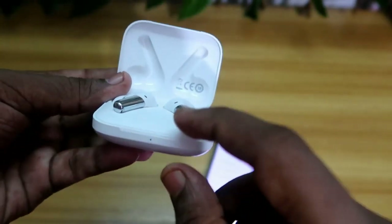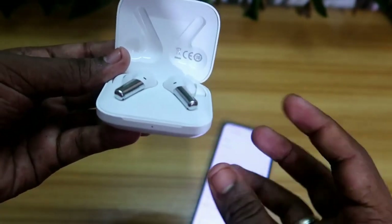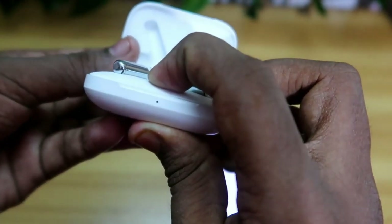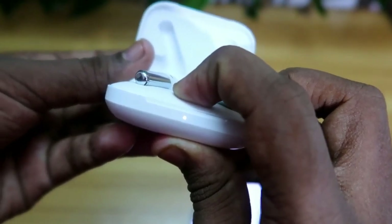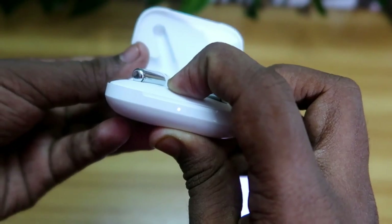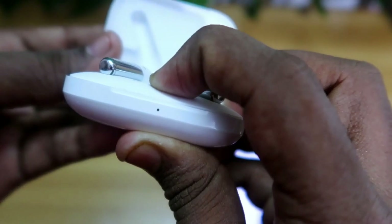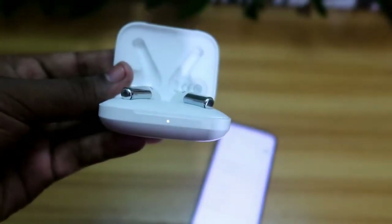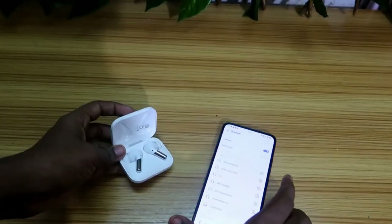To reset, press and hold the multi-function key until the LED blinks red, and then white. For a short time it blinks white, so you have to continuously press and hold. Once you see the red color light blink followed by the white color light, that means the earbuds have been reset and have gone back into pairing mode.